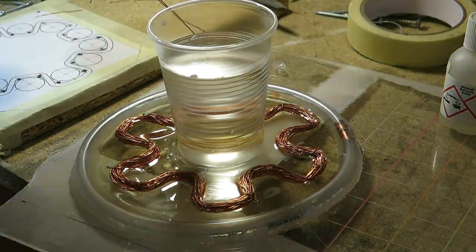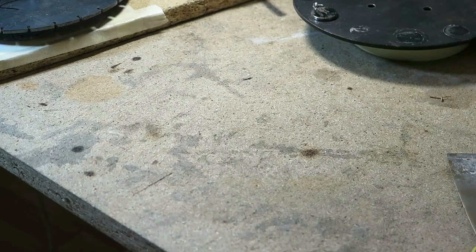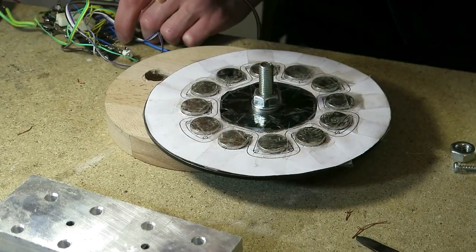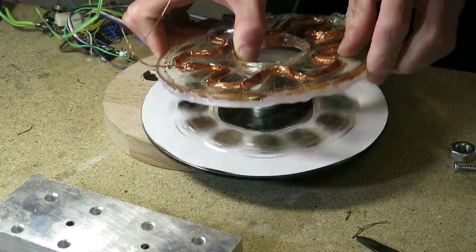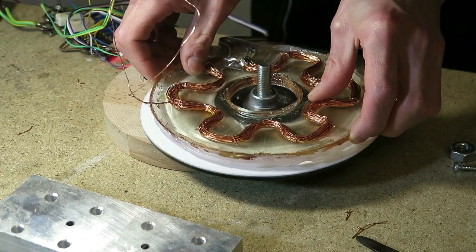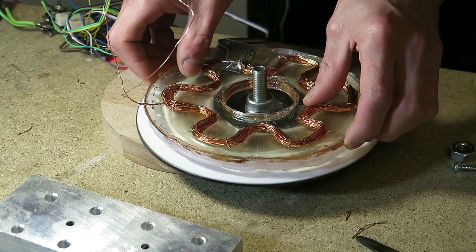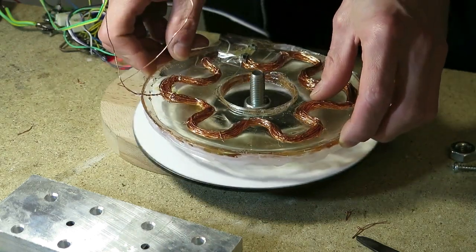When the epoxy has been cured I liberate it from the mold and perform a quick test. I found that the Hall effect sensor can work even from the other side of the coil.